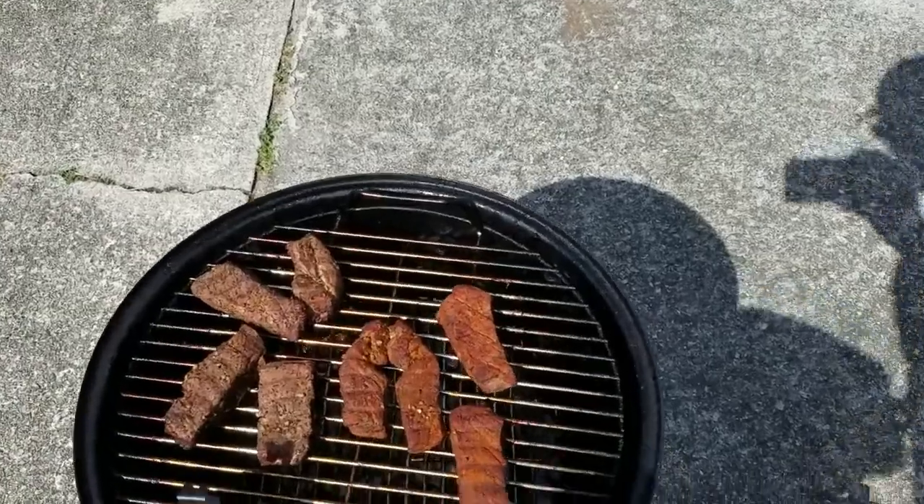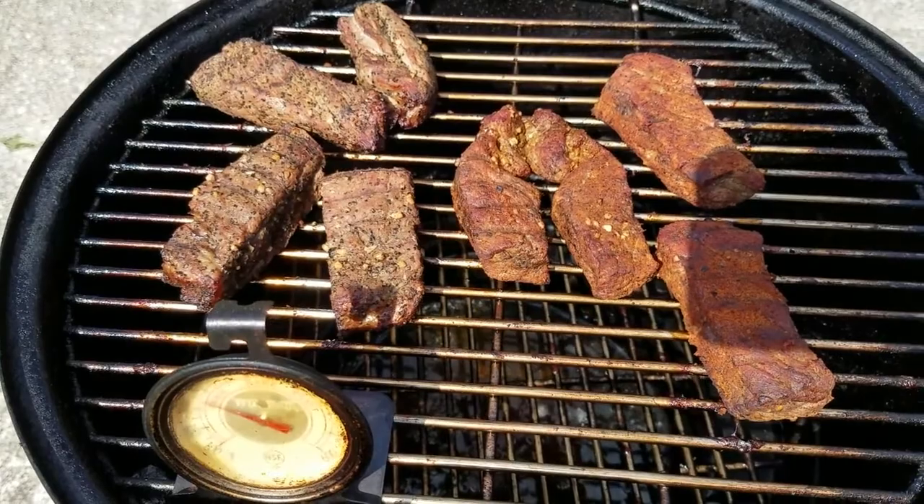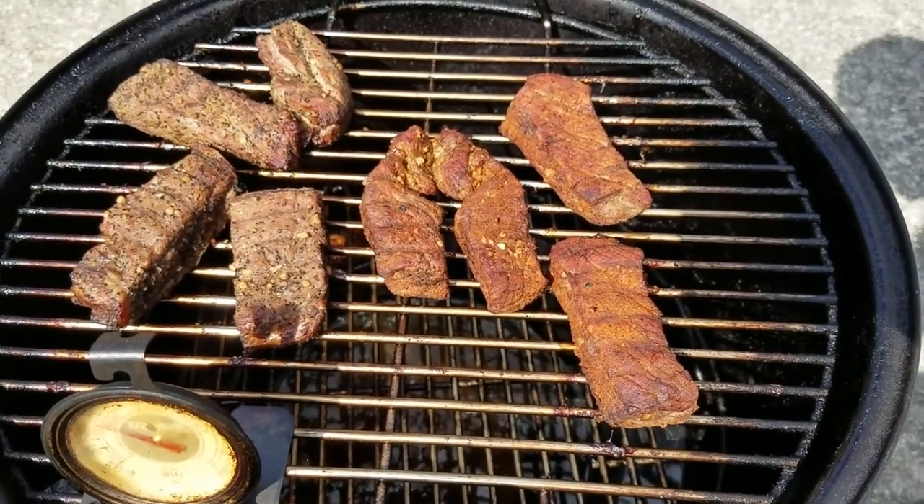Something told me to check the internal temp on these, and I'm actually already at 140 to 150 on a lot of them. I'm going to go ahead and get them off of here and get them wrapped up.